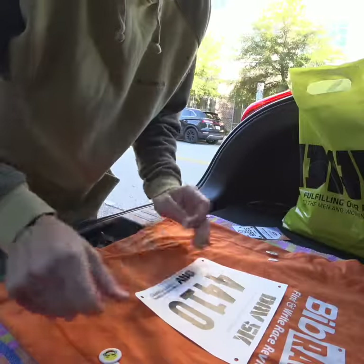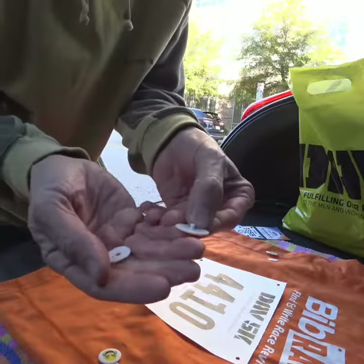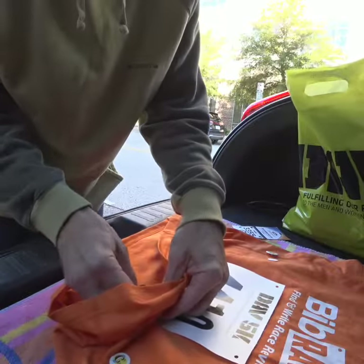What I've done is I've just laid my shirt out, I've centered where I want my bib to go, and then I'm just going to take my bib boards, stick that little tab through the hole, and flip the shirt back over.